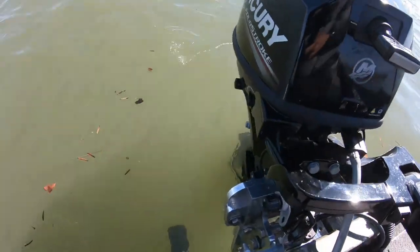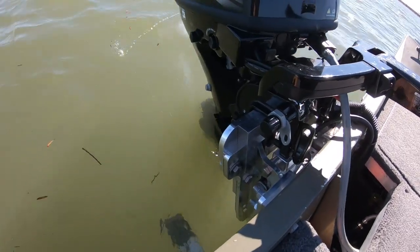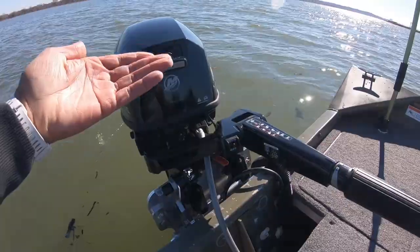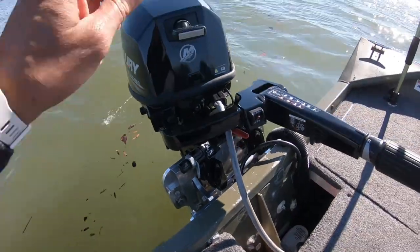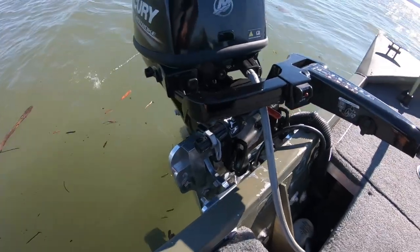One thing I noticed off the back is the motor is sitting lower than it normally did, so I may actually be raising this up. If you haven't watched it, click the link at the top of the screen to watch the full installation of this Micro Jacker onto this jon boat. I'm going to play around with this for a bit and see what works best for this jacker on this boat. Let's get it in, guys.